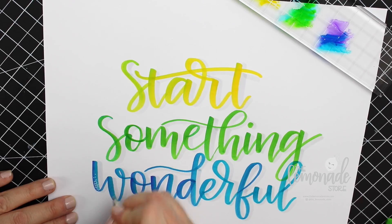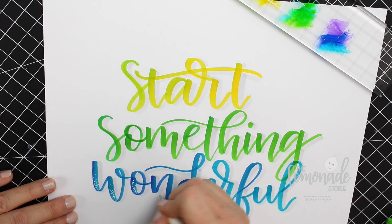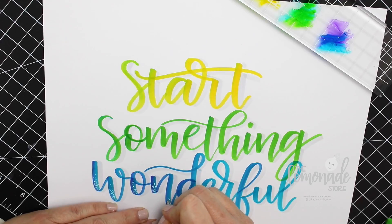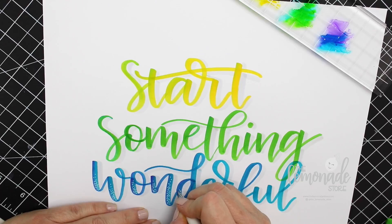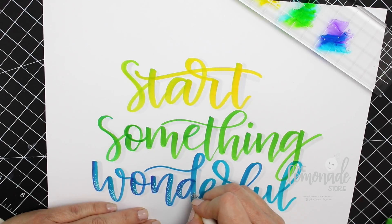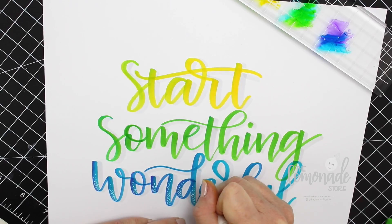The last step I'm doing is some details with one of my favorite pens, the Uniball Signo pen, which comes in gold, silver, and white. Here I'm doing a little bit of stippling — those tiny little dots on some of the thick strokes on the 'wonderful' part — and then I finish the others using a different technique for some of the detail work.